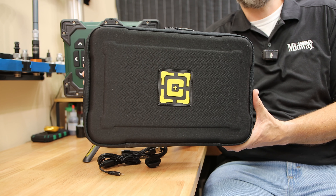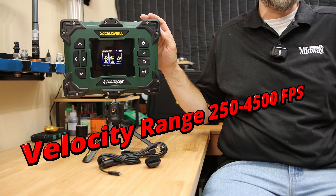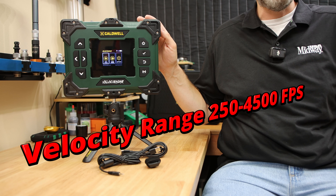In fact, the only add-on feature I'm aware of is the case that you need to buy separately. The velocity range they're advertising covers 250 to 4,500 feet per second, so this is going to be good for a lot of people — it's even going to include some archery.